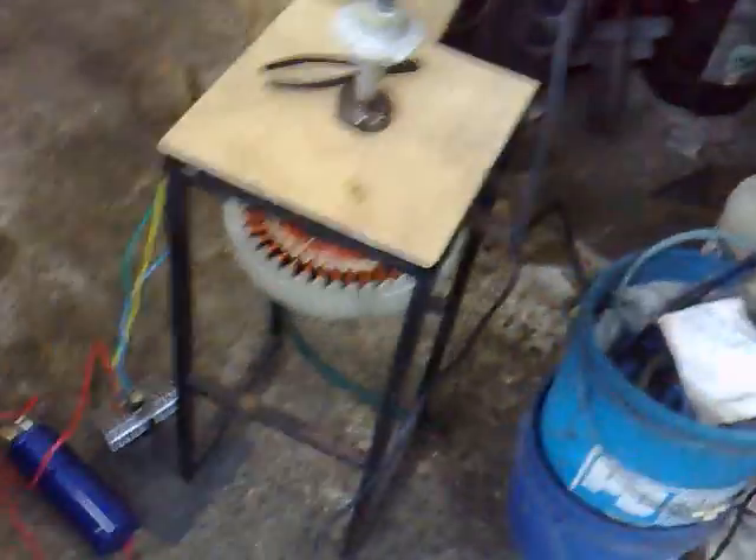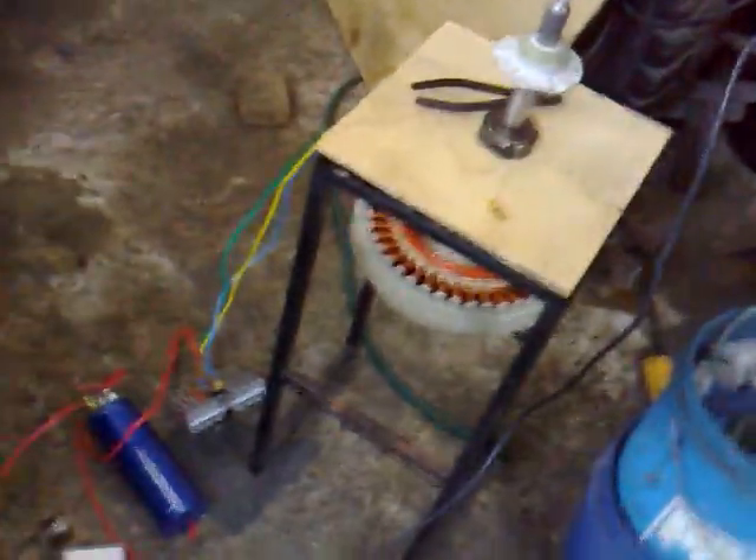This is the second test of my wind turbine build. It's made out of a fishing pipe with a washing machine motor mounted underneath. This is just a test bed — it's not what it's going to look like in the end.